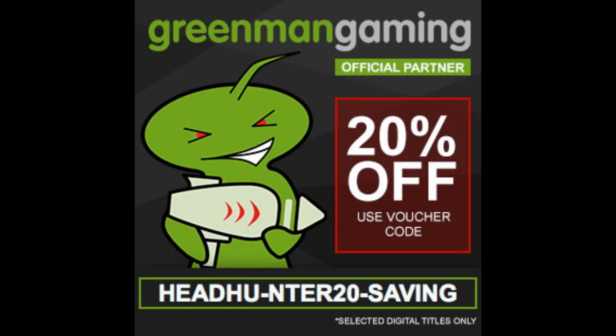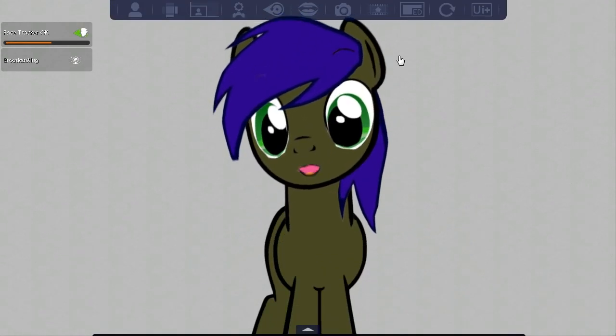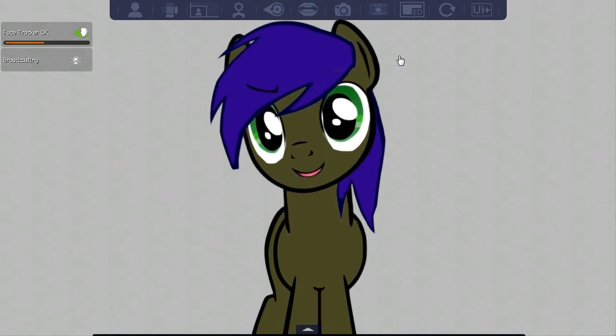Do you want to have sex a lot with a lot of pretty girls? Well, I can't help you there. I can however help you get 20% off games by going to greenmangaming.com and using our coupon code — head to the description below. And good luck on the whole relationship thing. Hello audience, Hunter here.